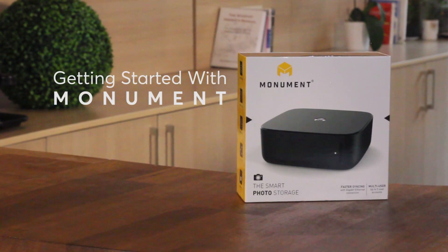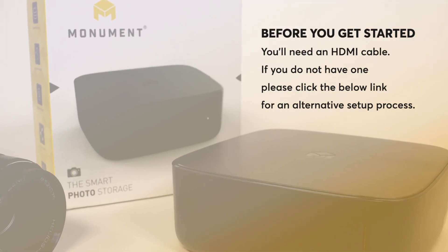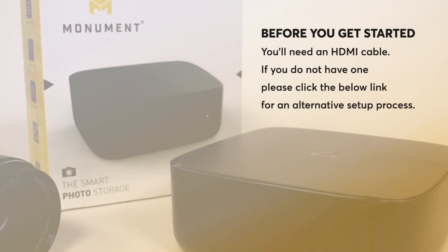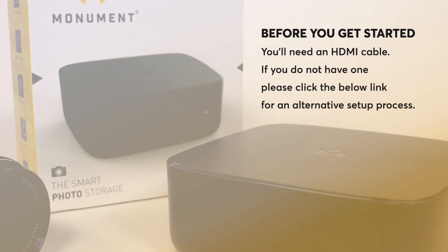In this video, we'll show you how to set up your Monument. Before you get started, you'll need an HDMI cable. If you do not have one, please click the link below for an alternative setup process.